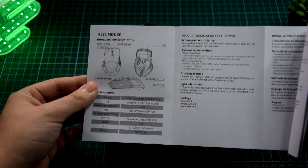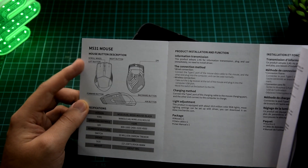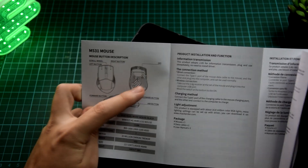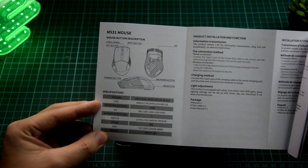Inside the box, we get a manual for the M531 gaming mouse — a user's manual. This is how the mouse will look like. As you guys can see, there's a scroll wheel, a left mouse button, a right button, two buttons on the side. We actually have an M button here, and on the bottom, we have the DPI settings. Let's go through some of the specifications.